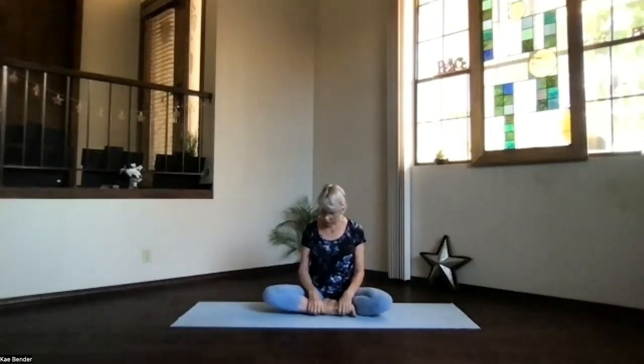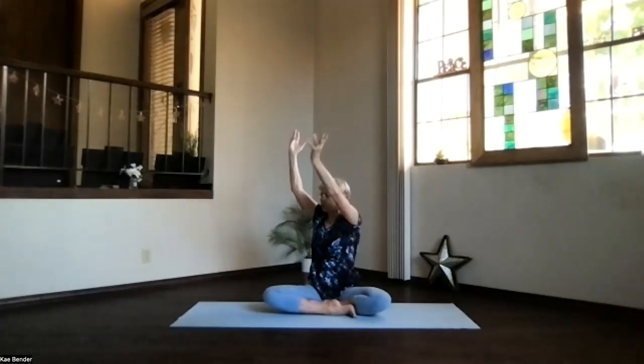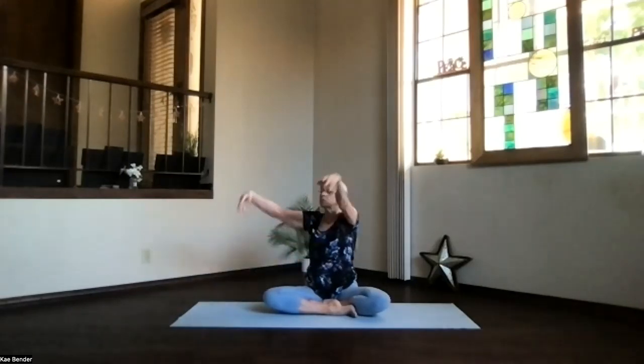Lengthening up again — exhale and maybe deepen — then inhale, bring your arms back up, turn to center, and release. Take a moment and feel how things are in your spine. Switch your legs around once more, hands at your sides, arms out, palms to the ceiling, hands above your shoulders — stretch it up, shoulders down. Turn to the other side, hand to the outside of the knee, the other hand right behind you. Stretch up and exhale — hips, ribs, shoulder, everything turning, going deeper into your twist. Remember that back hip will be up a little so you get that motion through the whole spine.